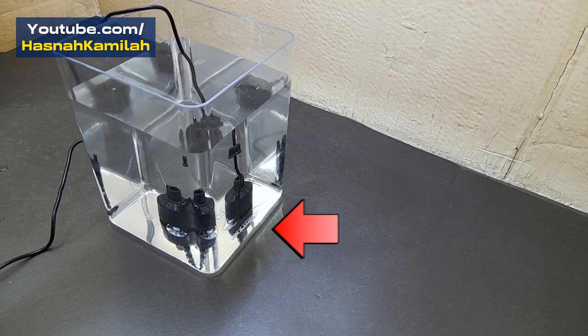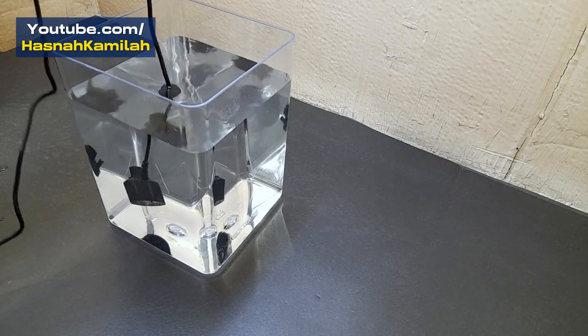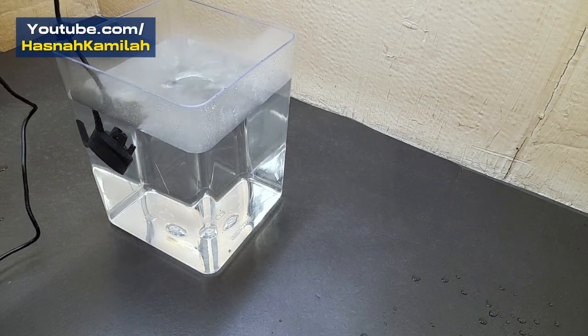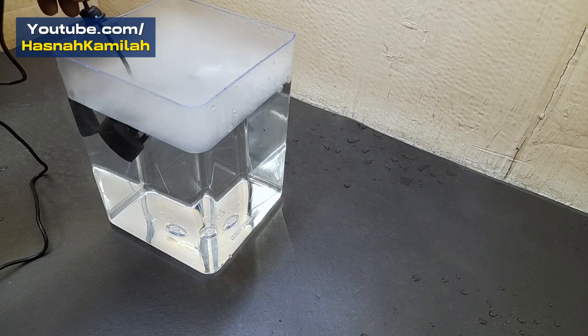Don't put the mist maker too deep, because it will be difficult for the mist to come out. Lift it slowly to a depth of approximately 2 centimeters until the mist comes out of the mist maker.